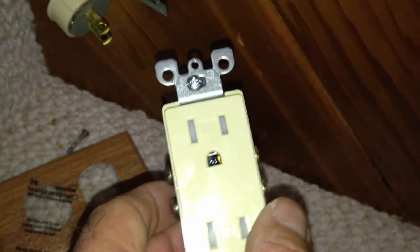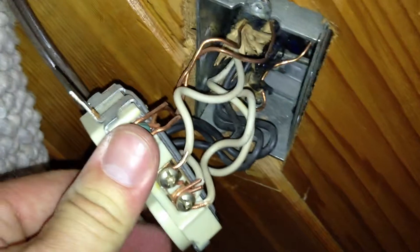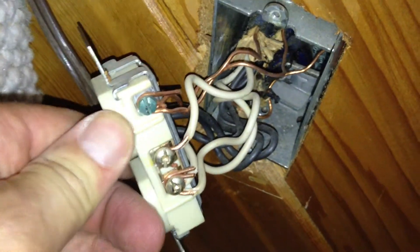So when the inspections come in, they see it. We have to do the basements as well, whether they're copper or not. But this is very typical of what we run into when we have the copper situations in the basement.